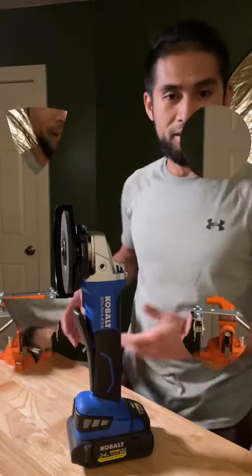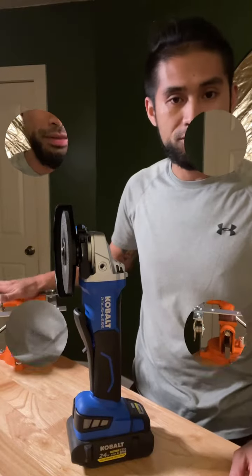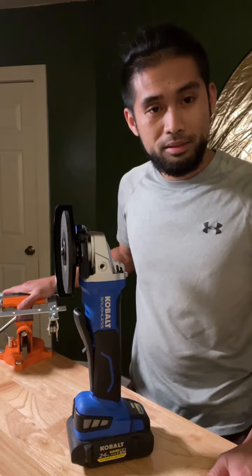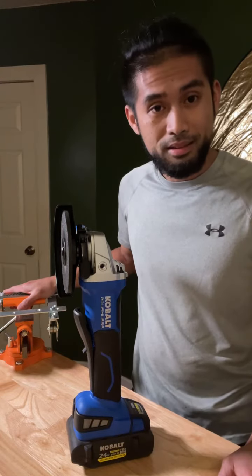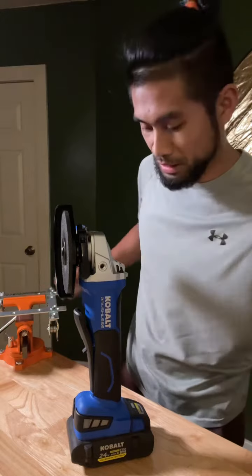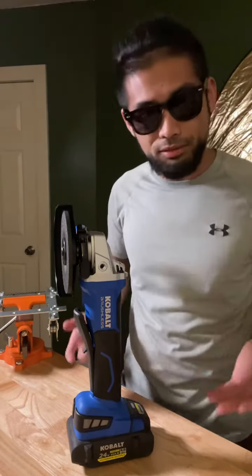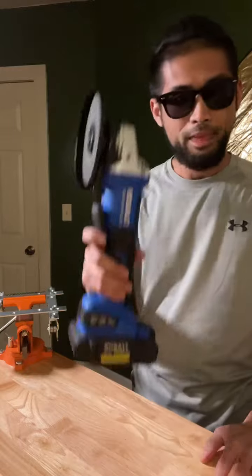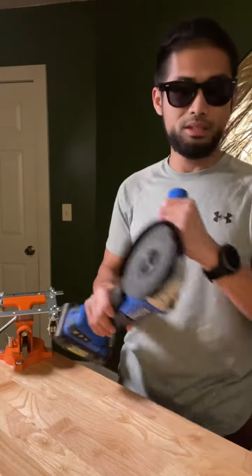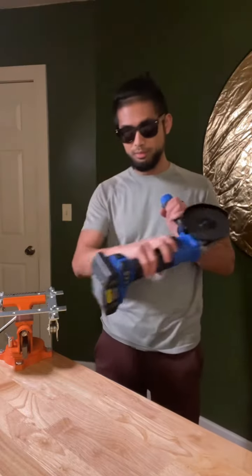I got this little clamp here, this vice grip clamp from a table. It's going to be a great addition, and I'm going to show you exactly why I installed this. What you see in front of me is this little guy — if you don't know what it is, this is called an angle grinder by Cobalt.